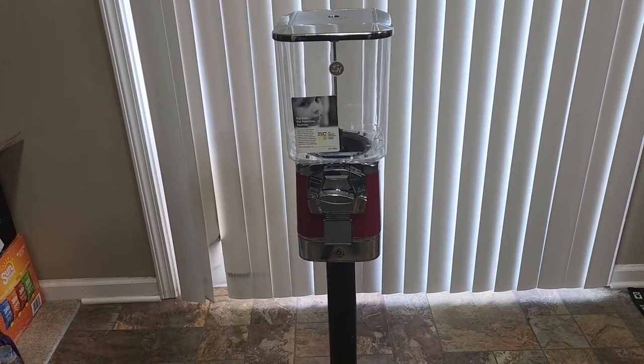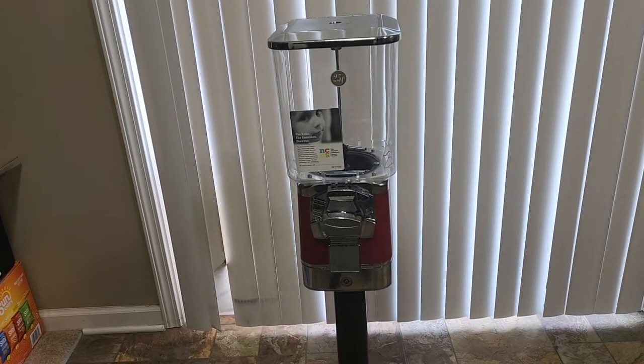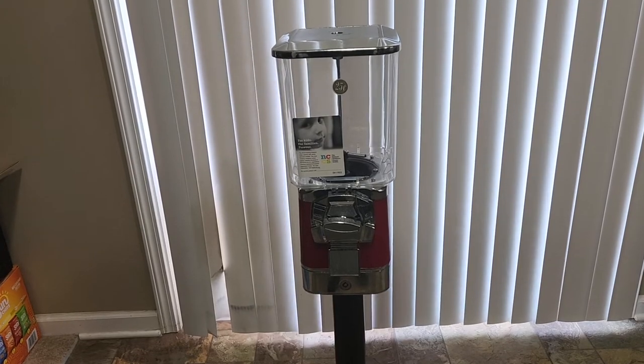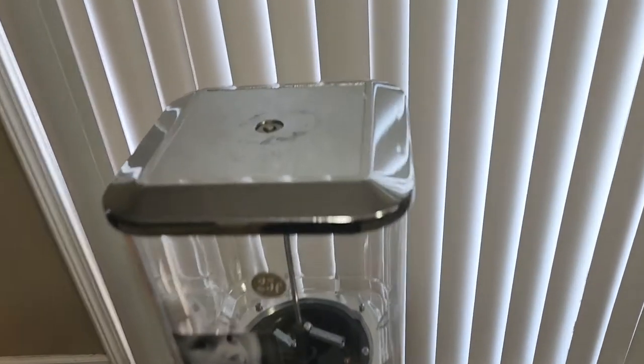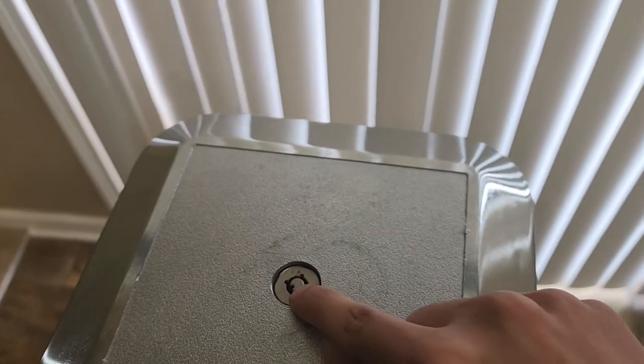What's up vendors, Cosmic Vending back with another video. Today I wanted to touch on an issue that I had with one of my gumball machines a few months ago and I just thought I would go over this and show you guys how to fix this issue in case it ever happened to you. Basically the issue I was having was I went to take the lock off of my machine and I couldn't fit the key down in the hole because the lock was misaligned.